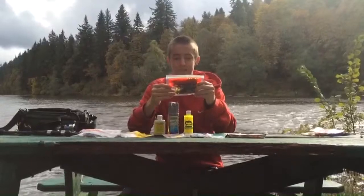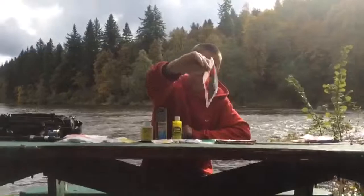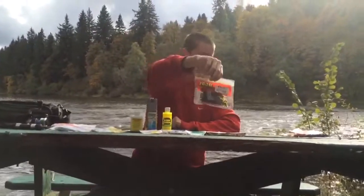Next, I have the Super Salt Plus 4 Dead Ringer in Green Pumpkin. Just like a little curly tail — it's almost like a Rage Tail, just a little bit smaller tail.